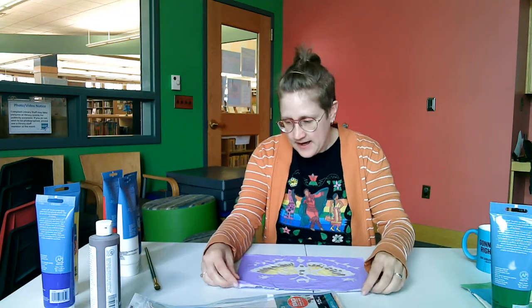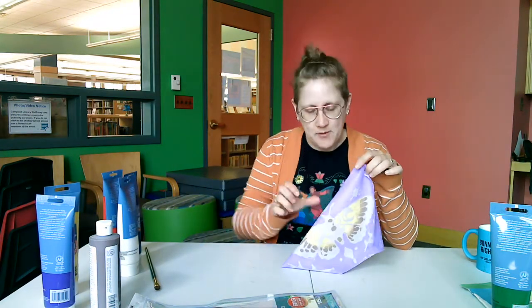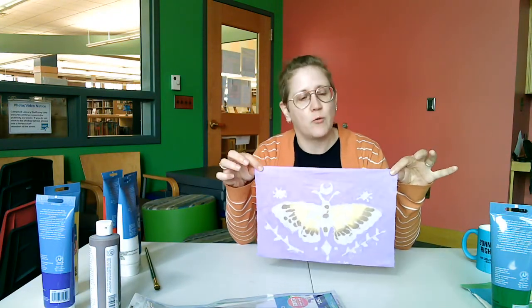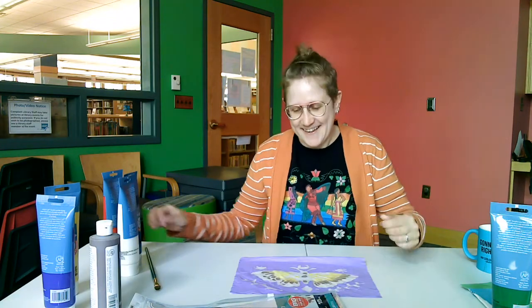Once you've completely rinsed and rubbed off the glue on your batik, you can set the color finally using either a hot iron once it's completely dry, or you can just throw it in the dryer and let it run through a medium to high heat cycle — that'll help set the color if you need to wash it again. What I'm going to do with mine is probably sew the back together a little bit, put a wood dowel through it, and hang it up. Enjoy!